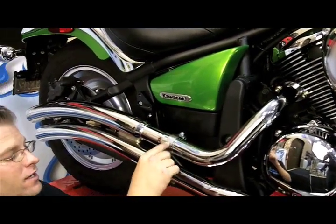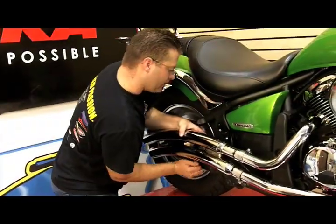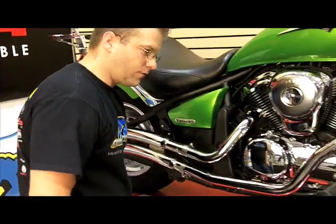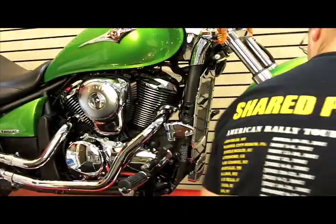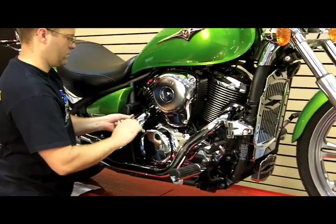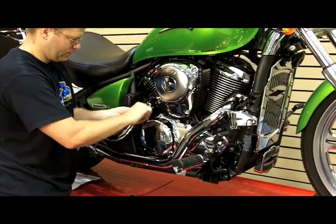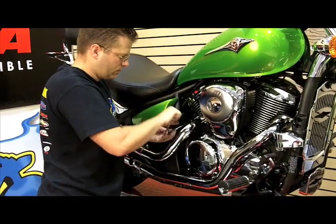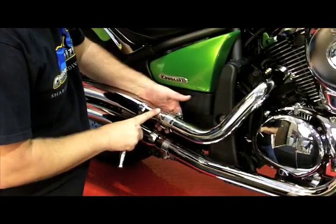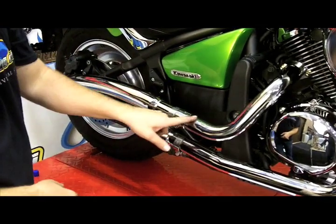The last step is going to be to secure these clamps. Now that we have these two rear bolts tight, we're going to move forward to the front. We're going to snug each of these exhaust nuts, working them a little bit at a time.